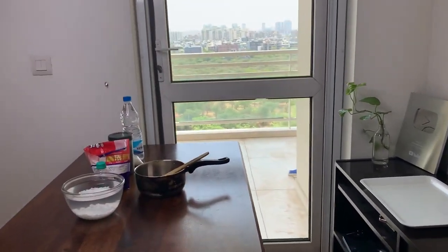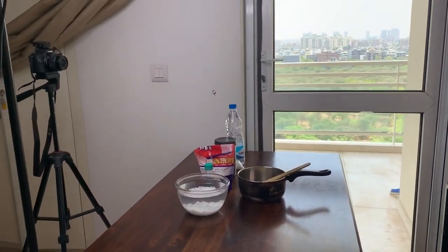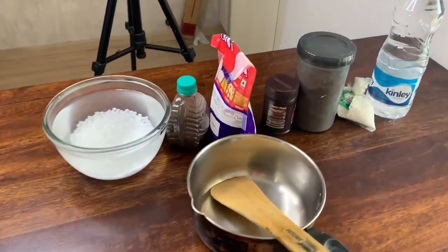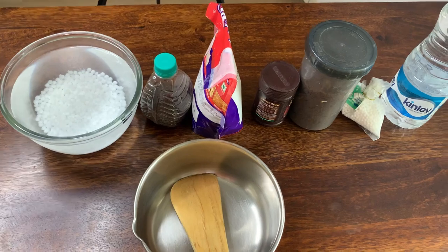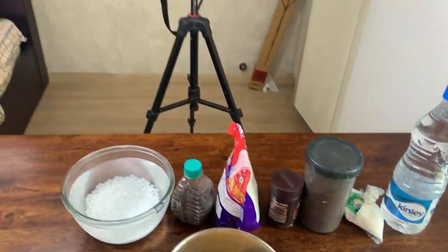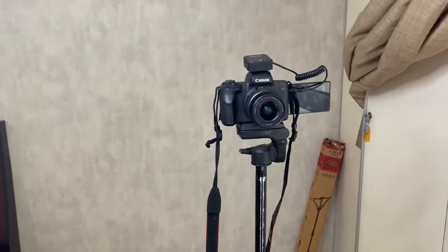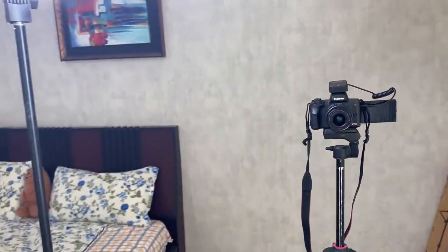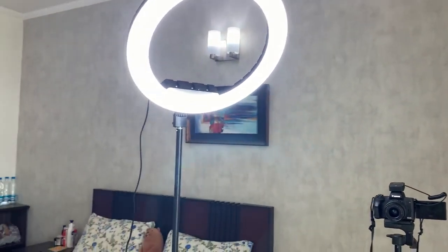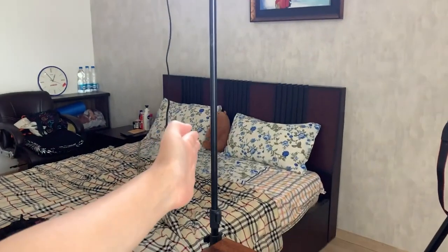This recipe will be done. This is what it will need to be done with the recipe. This is the recipe for a camera. This is the same thing as the recipe. This is the video — rely on this.